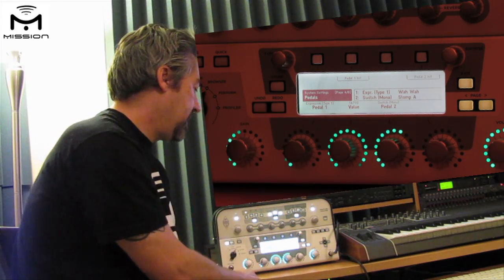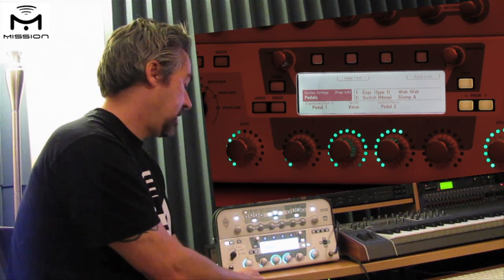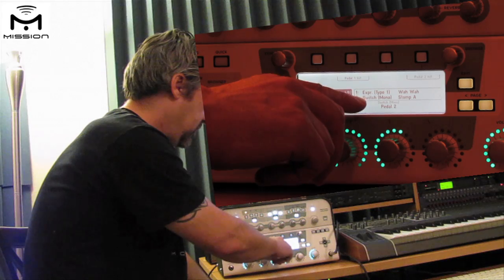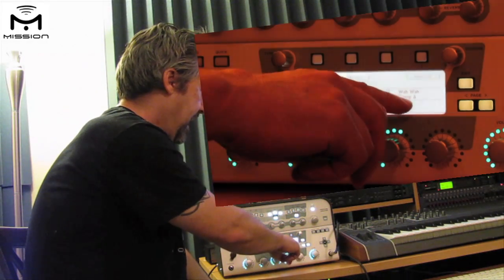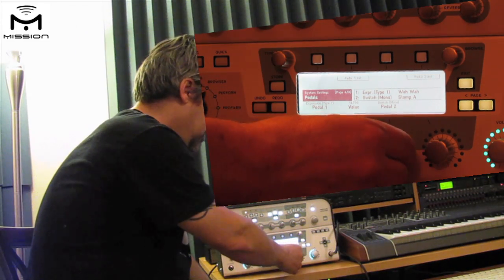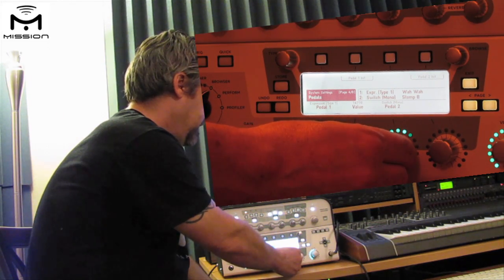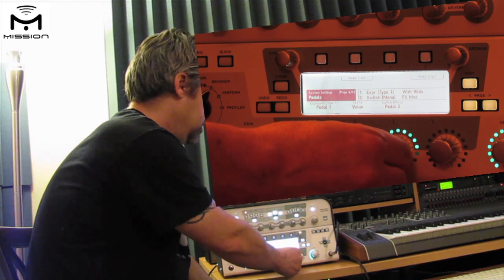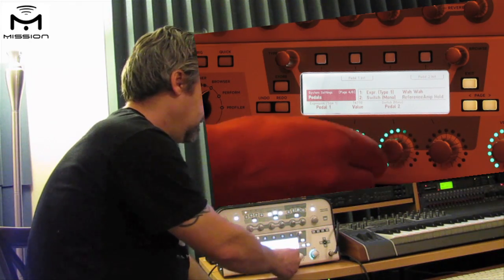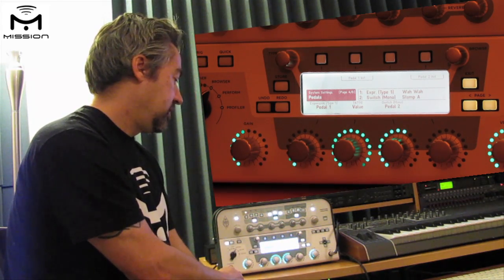For pedal 2, we have the toe switch connected — that's the toe switch in our EP1KP expression pedal. It's a mono switch with a TS connection. I've got this set to switch mono and then set to stomp A, because stomp A is our wah effect. You can change it to different things depending on what you want to control — stomp B, stomp C for effects like delay and reverb, or even to turn your tuner on and off. But right now we'll leave it as stomp A to turn our wah on and off.